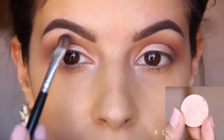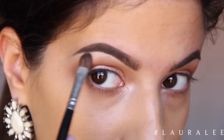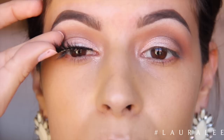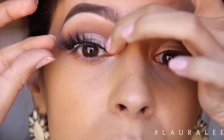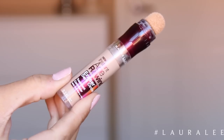Now I'm going to take Shimma Shimma and I'm going to highlight my brow bone. I did add quite a bit of this to my brow bone because I want this look to look super glowy and dewy and shimmery. Next I'm going to pop on some dramatic false lashes — these are House of Lashes in Iconic. These are my favorite lashes on the planet and I've worn these like a bazillion times so they are shaped pretty much to my eyelid.